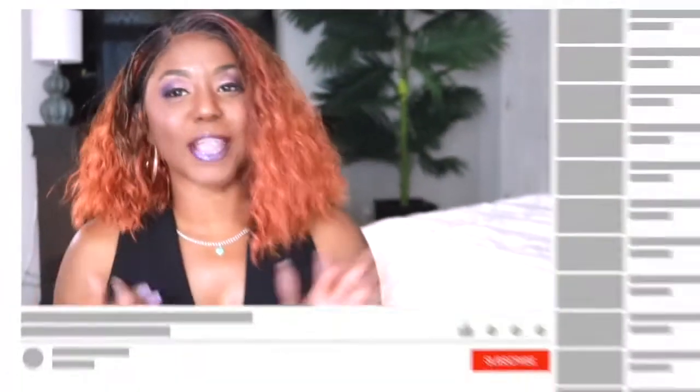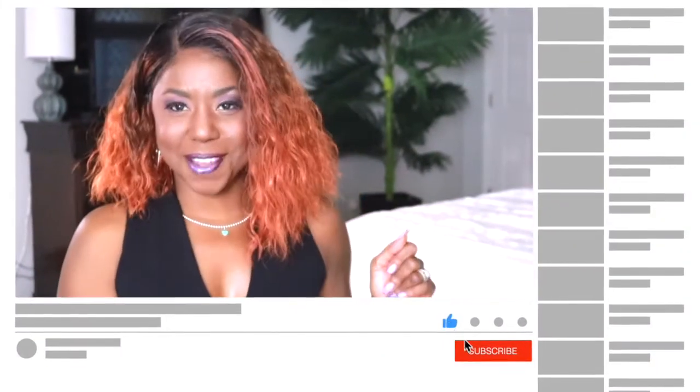Hey YouTube, what's up? This is your girl Miko and I am back with another wig review. But before I give you the deets on this gorgeous unit, make sure you hit that subscribe button and join the Fit and Fabulous crew. All right, let's jump right into it.